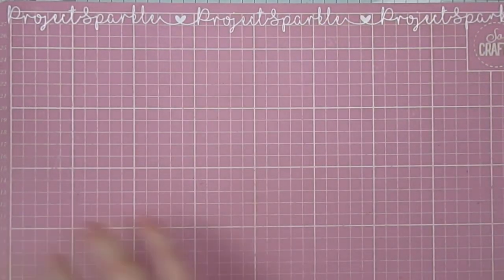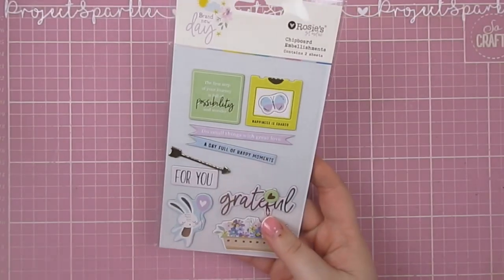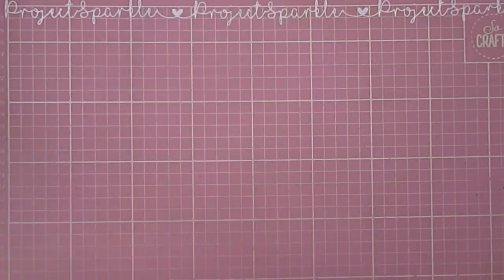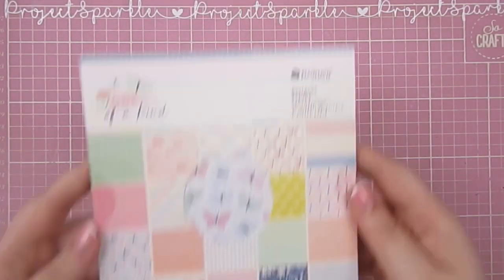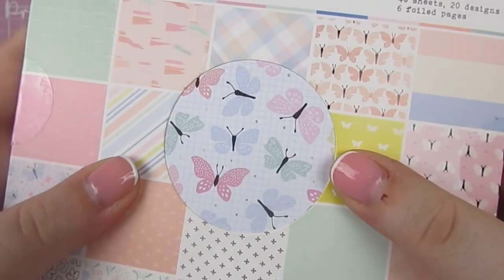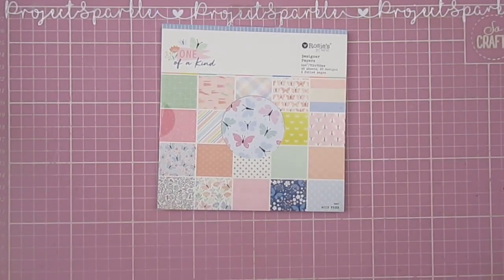I really rate this collection. I really rate a lot of them, to be honest — I couldn't choose a favourite. The chipboard embellishments — you can see I've used a few already. They're double-sided. And then finally the One of a Kind six by six paper pad. Look at those butterflies with the gold. Absolutely gorgeous.